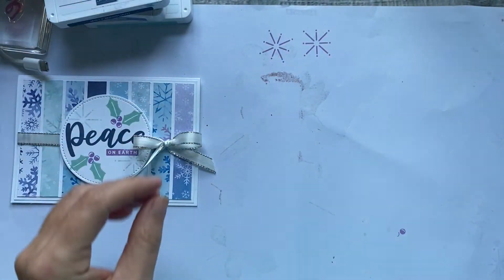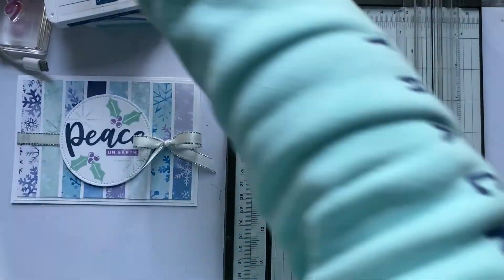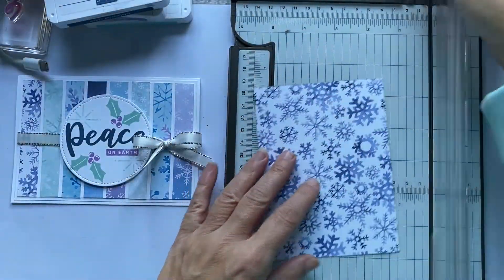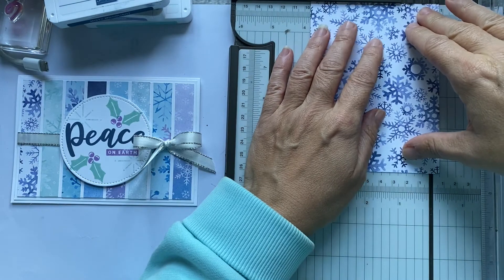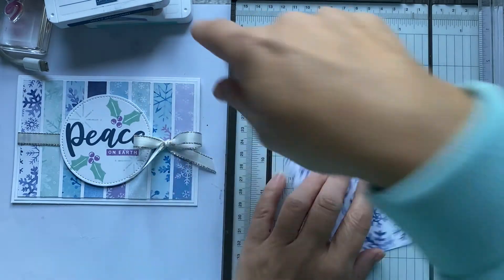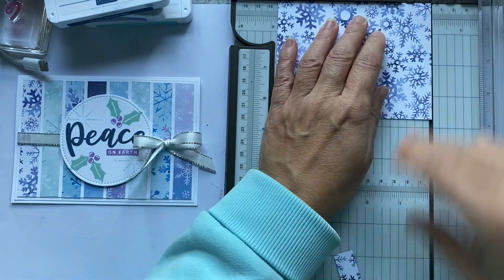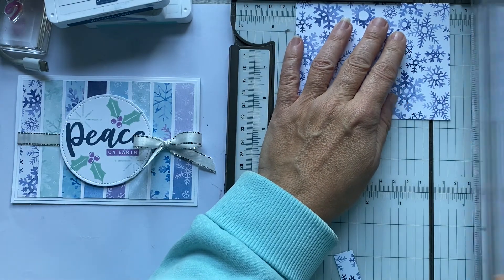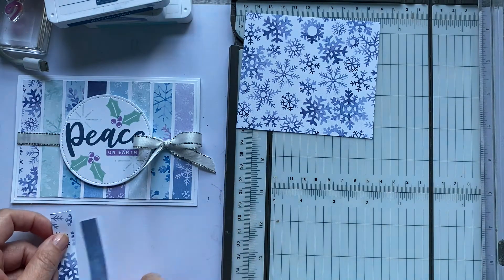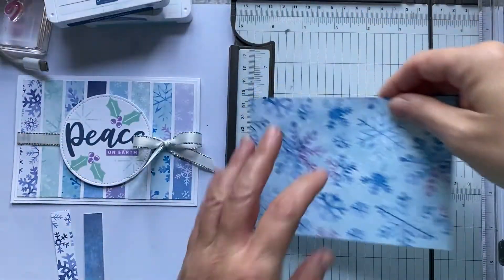First we need to do some cutting — this card is great for using up scraps. The strips need to be 9.5 centimetres deep by 1.5 centimetres wide. Cut yourself eight of them in varying patterns.